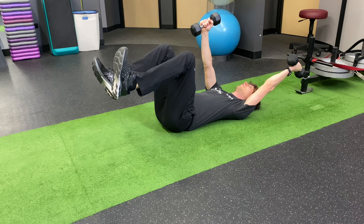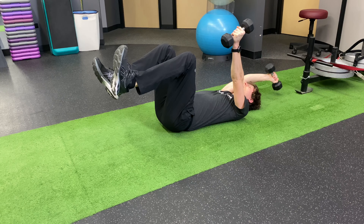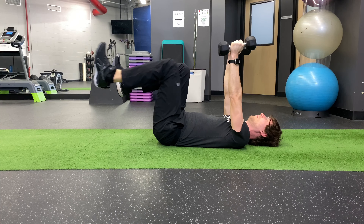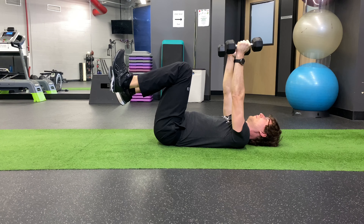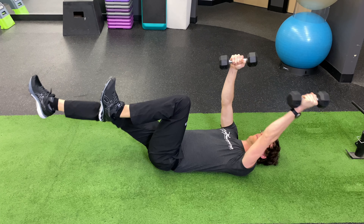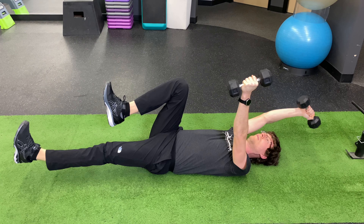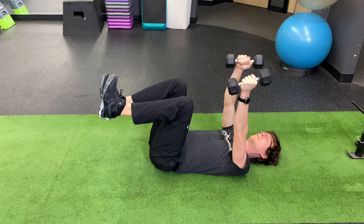Then it is up to you. You can start simple by moving either one arm over your head or a leg towards the ground. Then if you want to increase the difficulty, you can move an arm and a leg in combination. You can do opposite arm and leg or same side arm and leg.